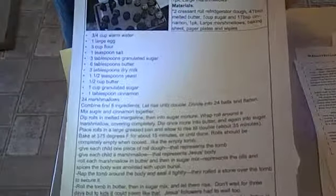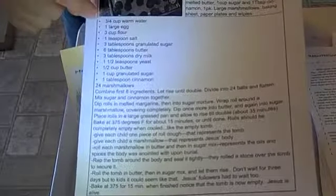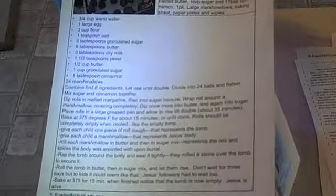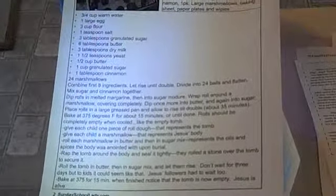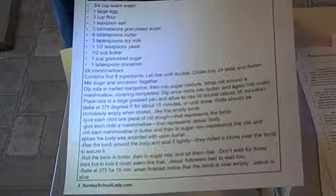In addition to that, I'm throwing in a handout of homemade resurrection rolls. This is the easy resurrection rolls where you get crescent rolls and you roll them up — you press the marshmallow inside and roll it in the cinnamon and sugar.